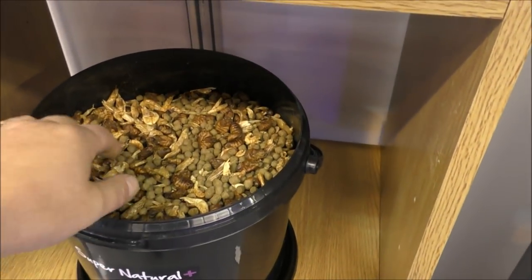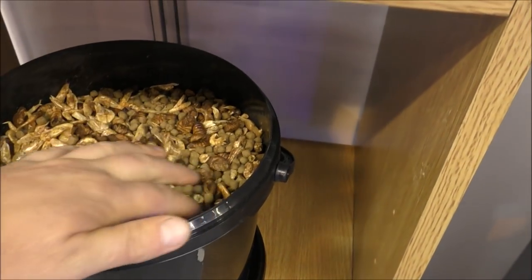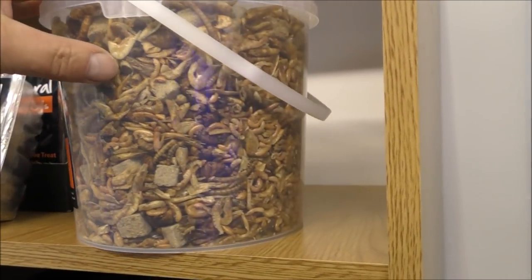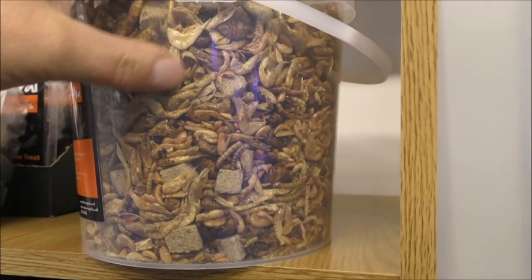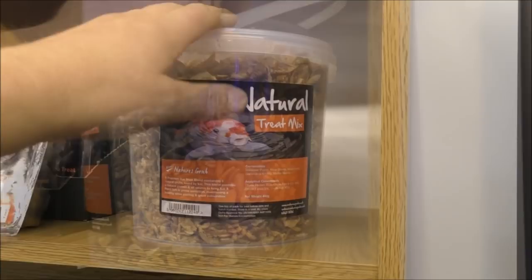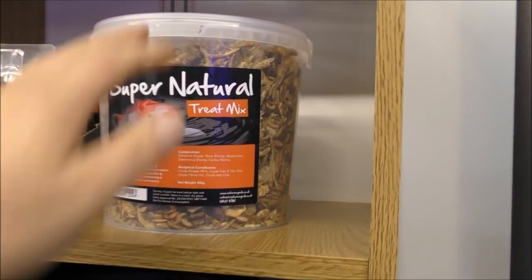They've got a really good koi mix here too — high protein pellets mixed with silkworm pupae and all sorts of shrimps. The koi are going to absolutely devour that. And here's a mix of dried insects and shrimps for koi — oh man, there's just all sorts of invertebrates in there. What a mix. I reckon my trout would eat that up no problem at all.